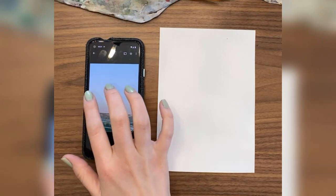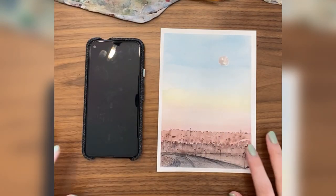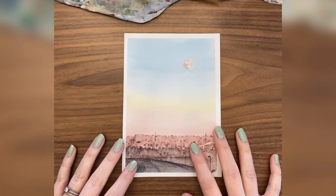Today I'm going to take a blurry photo from my phone's camera roll and turn it into a pen and watercolor painting. Let's get started.